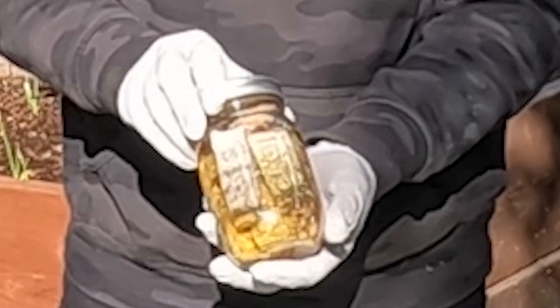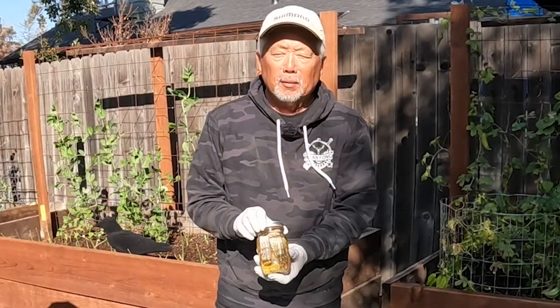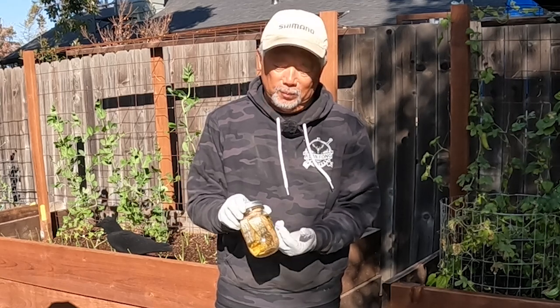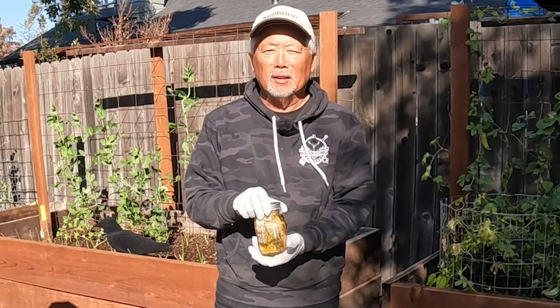We put the fish in here and put it in oil, which I'll show you how to do. Just leave it and it lasts for a long, long time. You could probably leave it in there for over a year, but once you crack it open you've got to put it in the ice box.